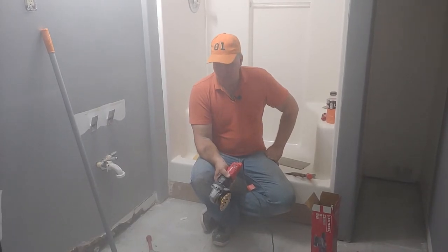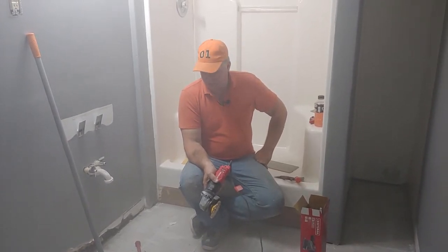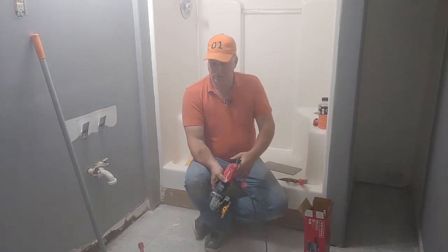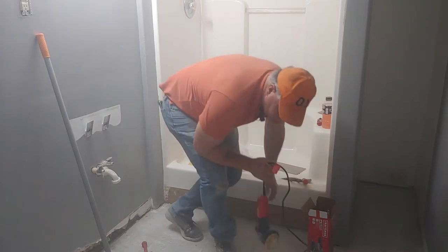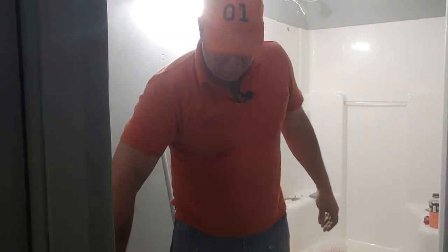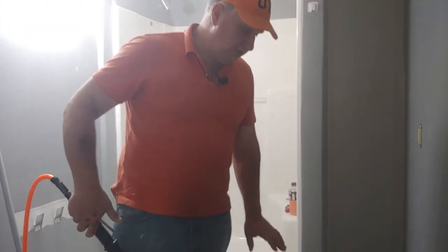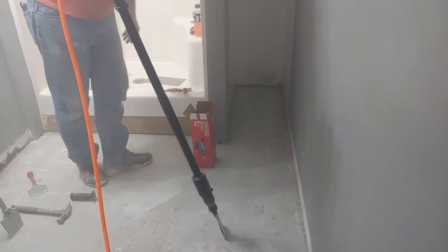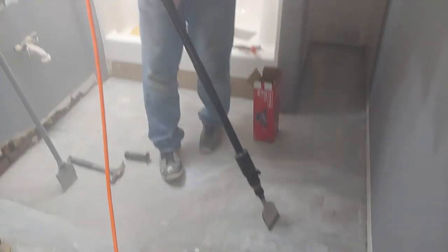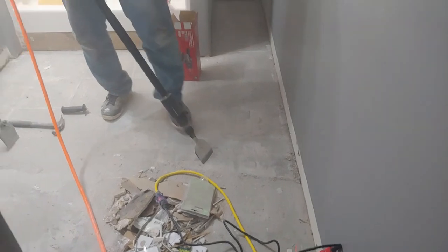I went into town to buy a tool, and I will show you that tool. It costs about $125, and you'll make decisions based on what your budget will allow. That tool came from Harbor Freight also. This is a chisel that does a scraping similar to this chisel and hammer. You kind of hold it at a 45 degree angle or so.